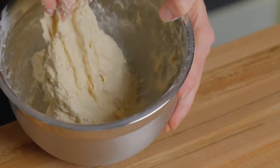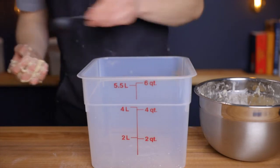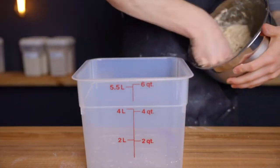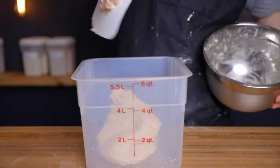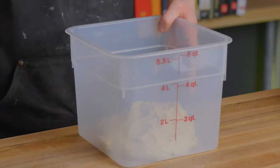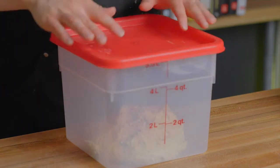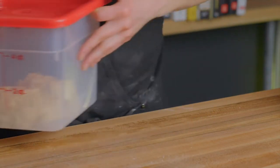Cover your bowl or transfer the dough to a container with a lid. A helpful tip: add about a tablespoon of water to your container before putting the dough in — this helps prevent sticking. Transfer to a warm environment, either an oven with the light on or a proofing box set to around 82 degrees Fahrenheit (about 28 degrees Celsius). You can also keep it at room temperature, but it may take a bit longer to rise.